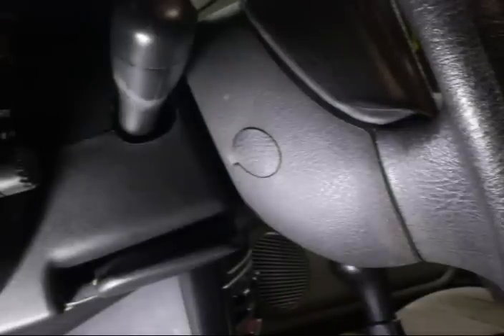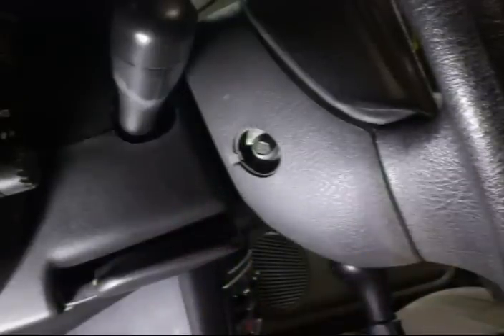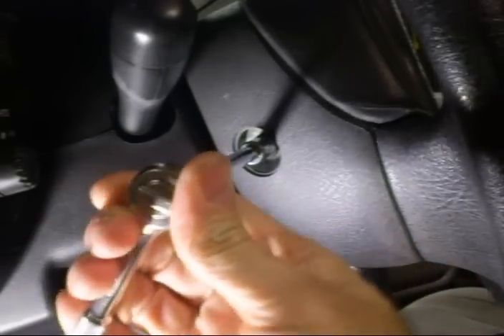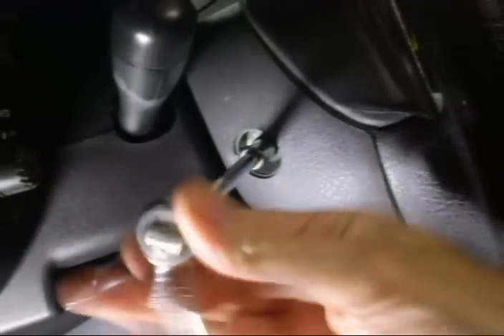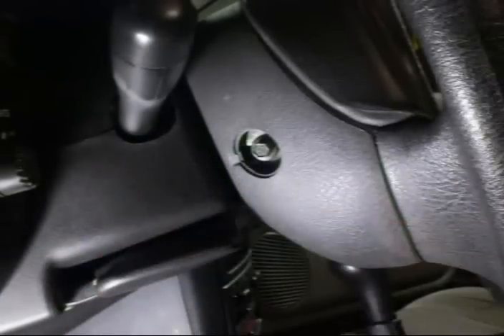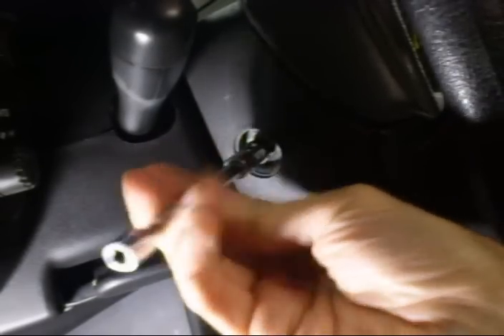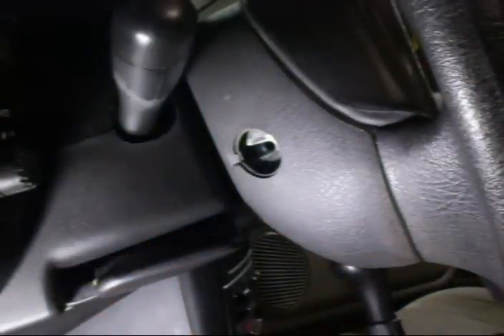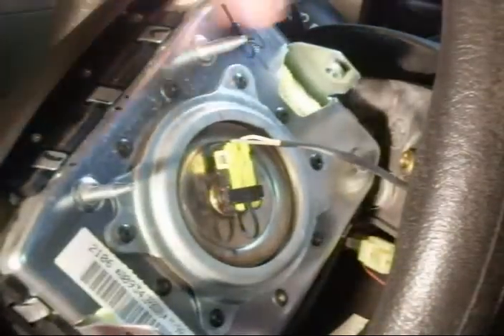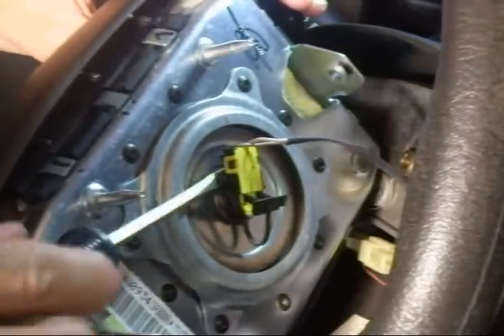Next, remove the two access covers on each side of the steering wheel for the airbag mounting bolts — they are 8mm head size bolts. Remove both of those. Once the airbag module mounting bolts have been removed, remove the airbag to gain access to the back, unclip the lock, then take a screwdriver and pry the electrical connector off the airbag module.